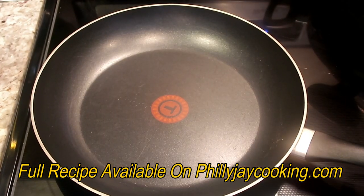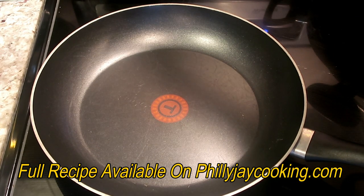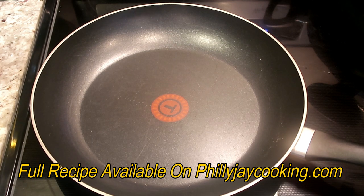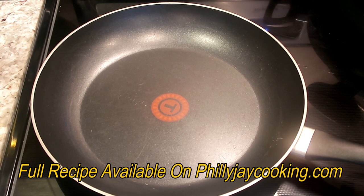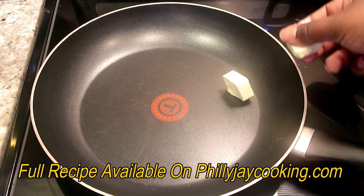Now get a skillet or a pan and place it over medium heat. Let the pan preheat — you want to make sure it's hot before you add the french toast. Because I'm going to be cooking four french toast at a time, I'm going to use two tablespoons of butter, so I'm going to add the butter now.